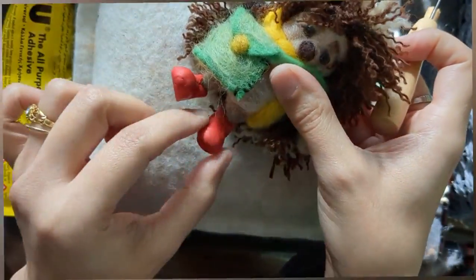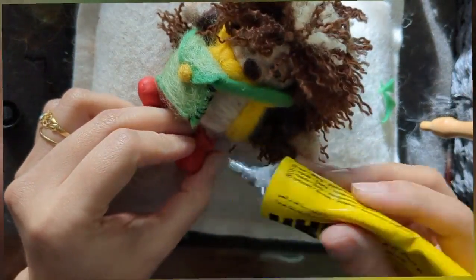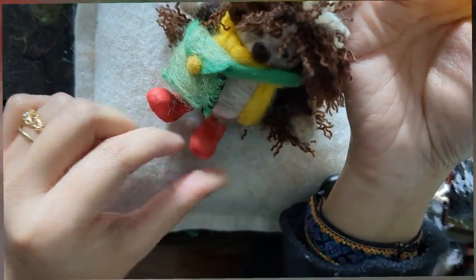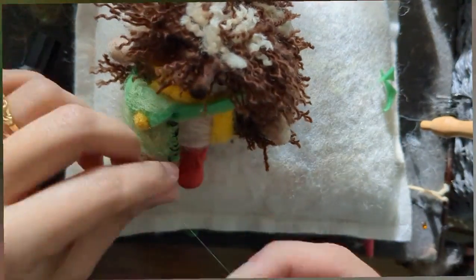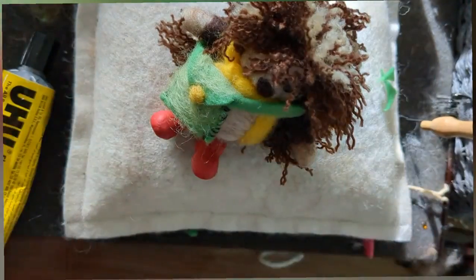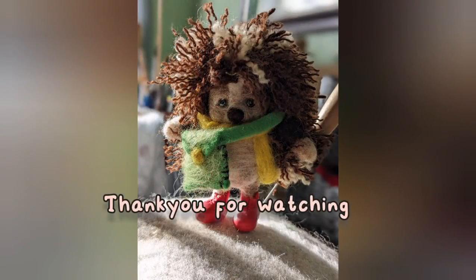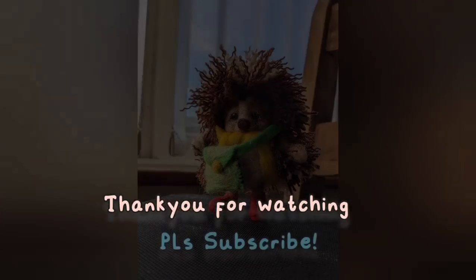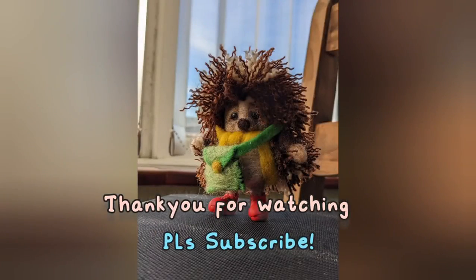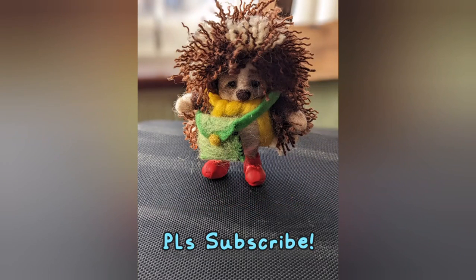The shoes have to be nice and flat from underneath. I'm putting some glue right into the shoes as well, just to make them more secure. Now you can see he is standing! You can give him a platform if you want - a wooden slice would be nice. Thank you very much for watching, and do subscribe for more cute tutorials.